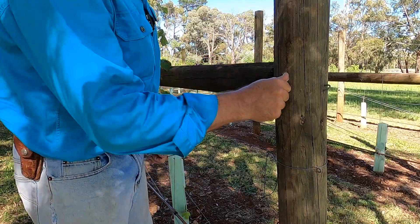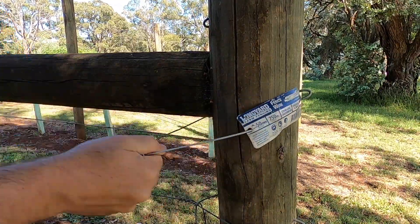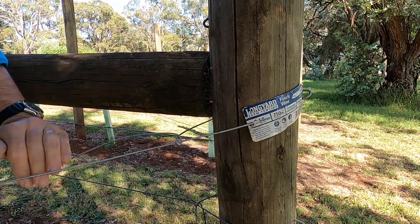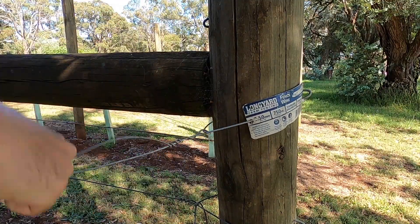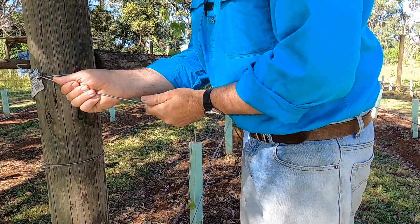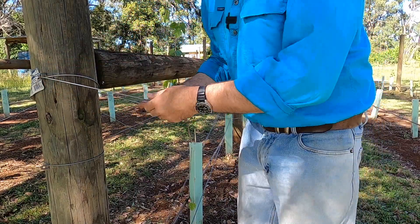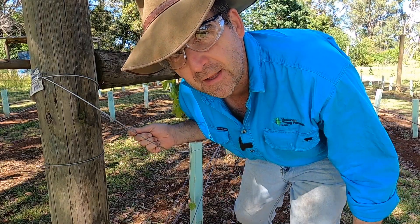Run the wires out and then secure them at the end of the posts using the standard termination knot. Click the link at the top of the screen to find out how to tie this knot. Don't forget, even when you're running out slack wire, always wear some safety glasses.